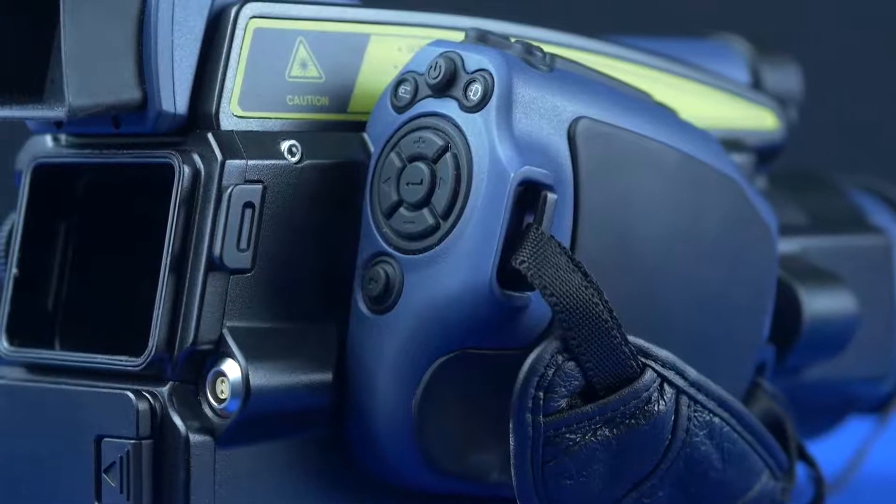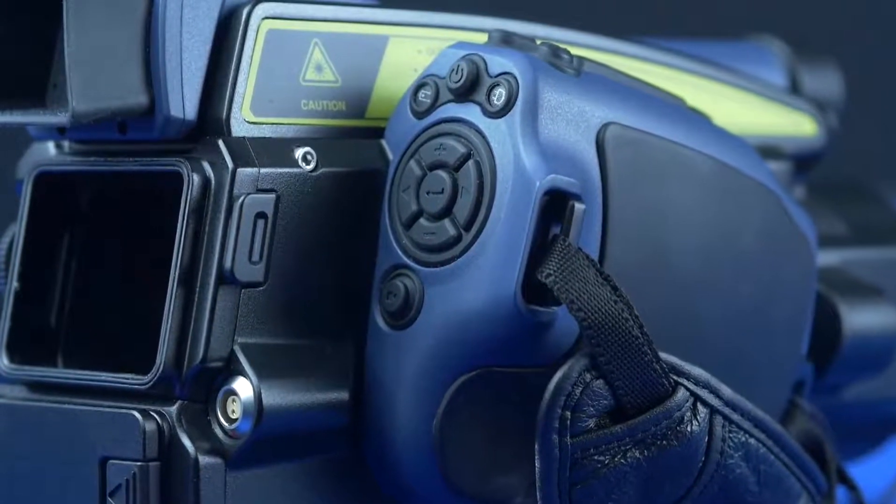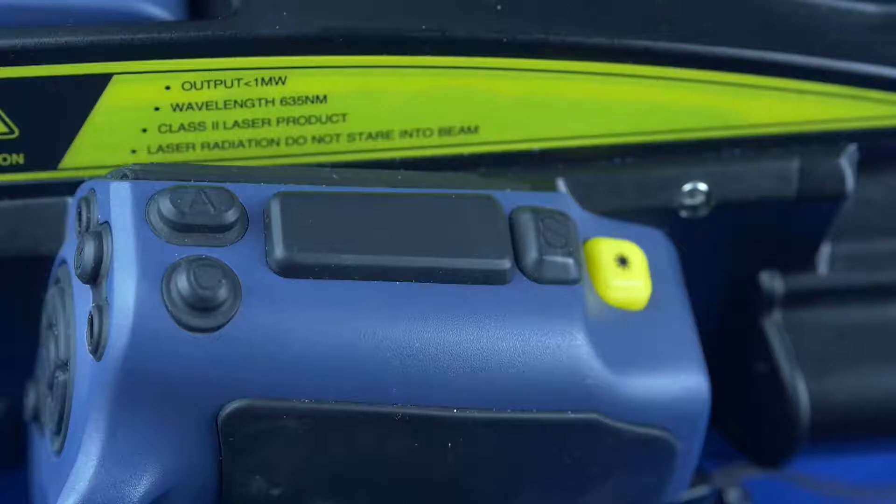Here is the power on/off button and battery life and mains indicator. At the top we have the save button, which saves video and still images.